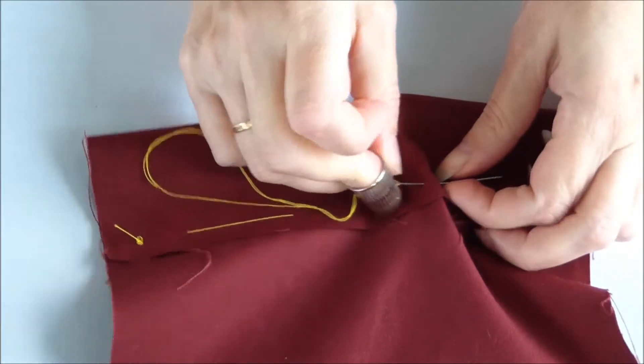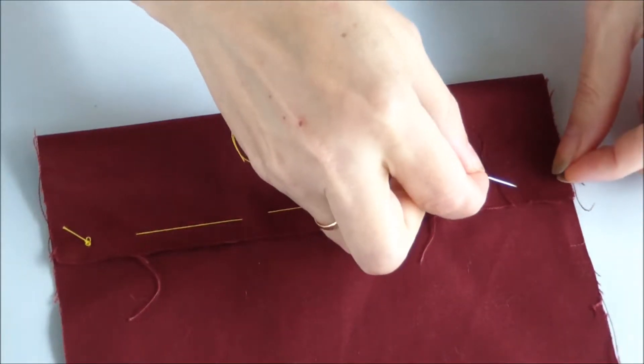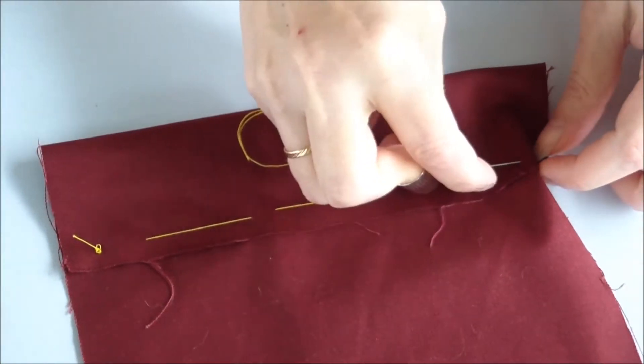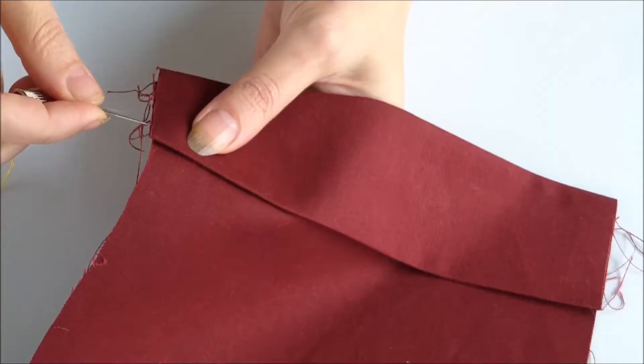Draped and suit fabrics are also difficult to hand sew without a thimble. To not get hurt, put on a thimble when sewing leather parts, substitute, nubuck, and others.